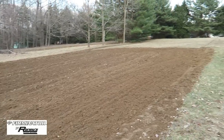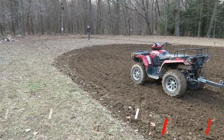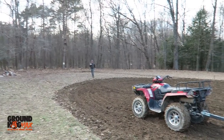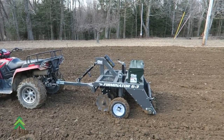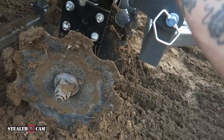Well, there you have it — Firminator. We just disced up Chris's place, about 1.25 acres. We just disced up roughly half an acre just like that. Firminator ATV model — pretty excited. Alright guys, just to show you here...